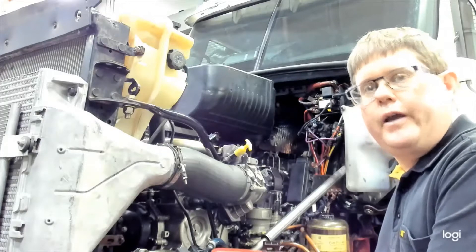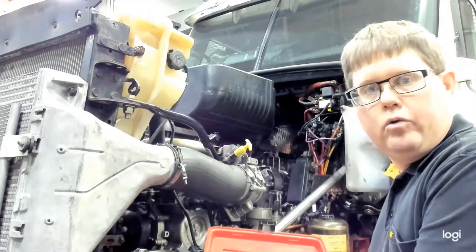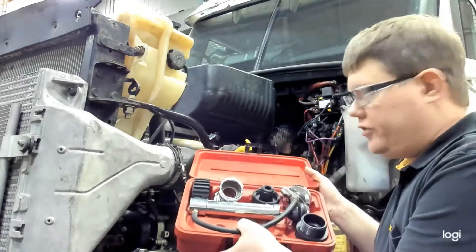Next we're going to demonstrate how to test a radiator cap and a cooling system by performing a pressure test using the pressure test tool.